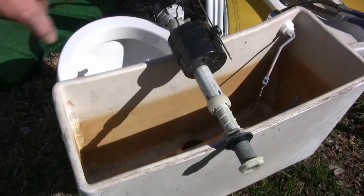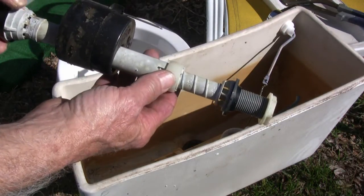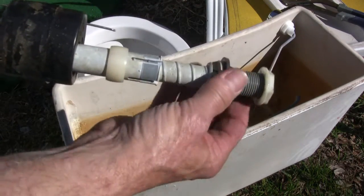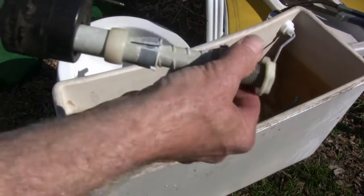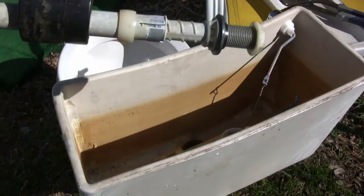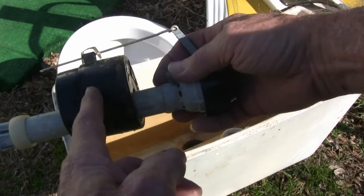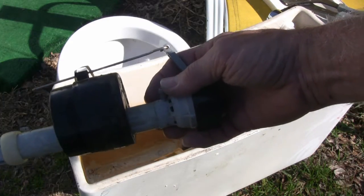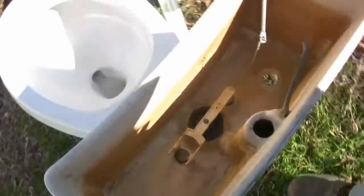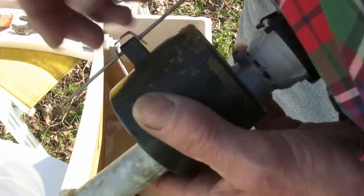If you do have to put a flush valve in there — or as we used to call them, ball cocks — they're really simple. You have to adjust it before you even get started. Pull that up and unscrew it to the height you want. The water is going to come up about halfway, so you want to keep it a little bit below the overflow tube.